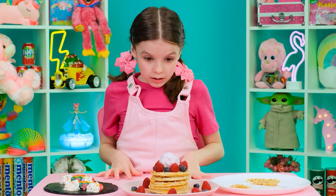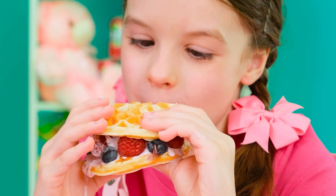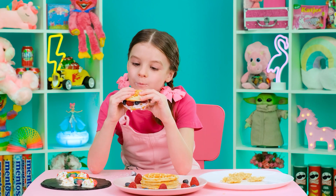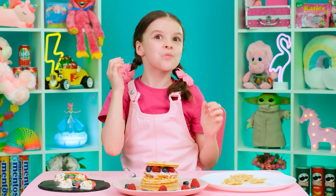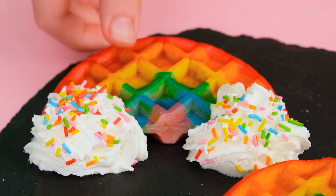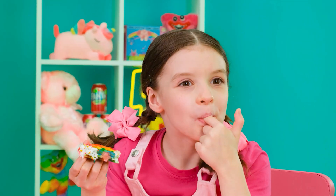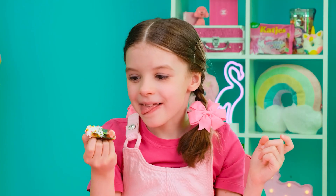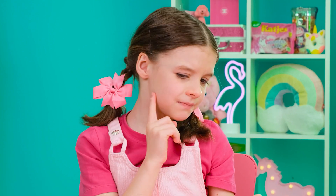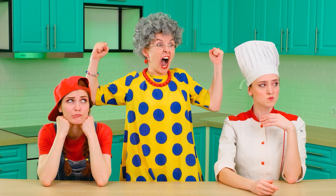But grandma made waffles like I love — it's nice to know how some people care about you. Thanks, grandma! It's unrealistically delicious! And Chef Annie made a real work of art — besides, it's very tasty! Bravo! But perhaps this time no one can compare with granny's waffles — I loved them since I was a child! She is the winner! Hooray, I knew I could beat everyone!